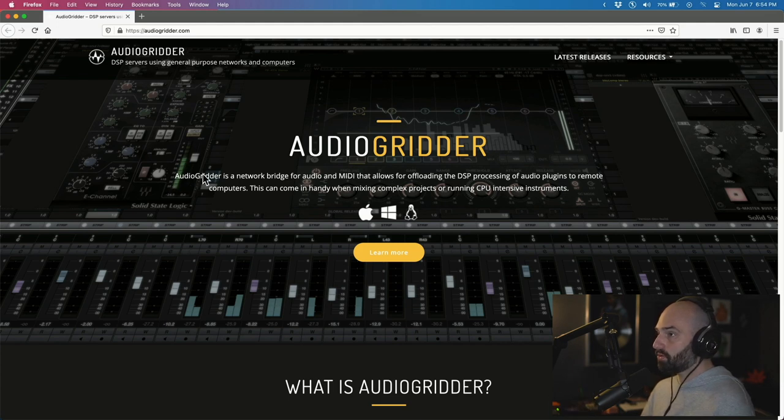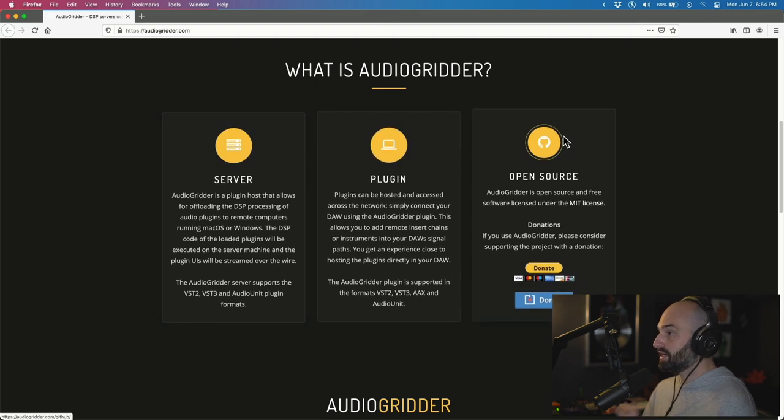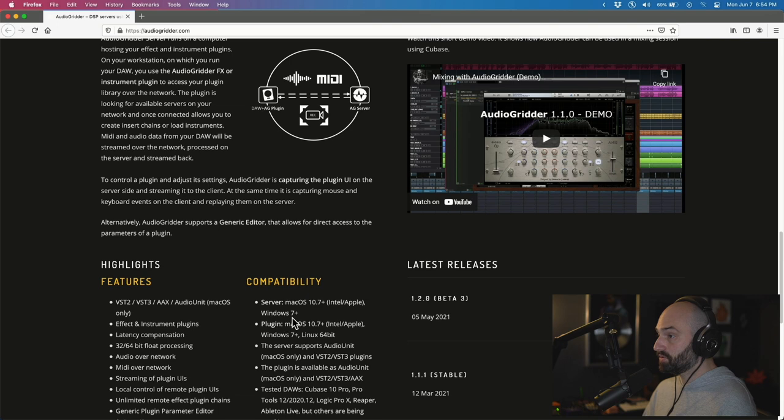It says: Audio Gritter is a network bridge for audio and MIDI that allows for offloading the DSP processing of audio plugins to remote computers. This can come in handy when mixing complex projects or running CPU-intensive instruments. It covers the server, the plugin, and it's open source.